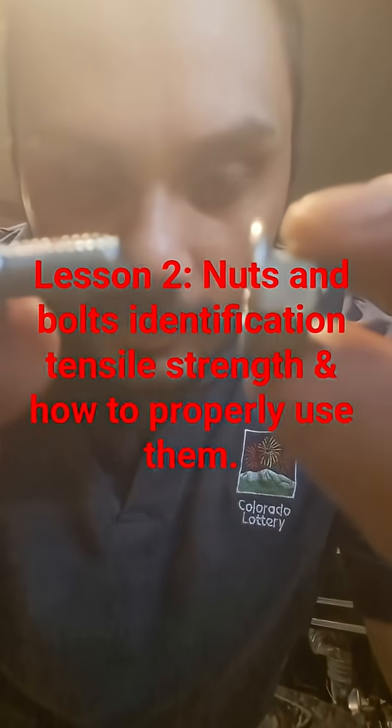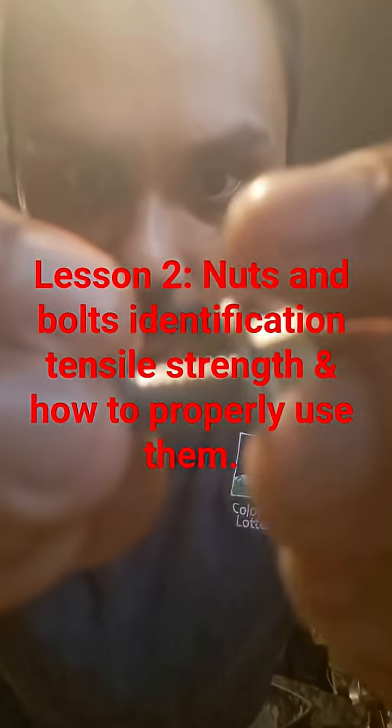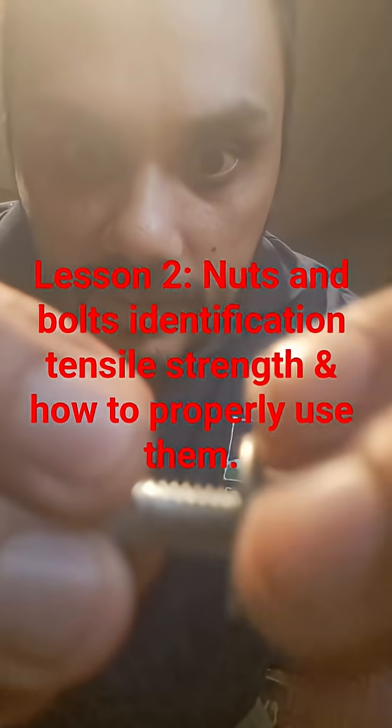To make sure these go on correctly without cross-threading, you take the nut and turn it counterclockwise around the bolt until it slips on and starts to go clockwise.